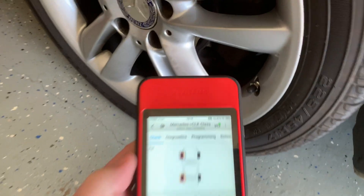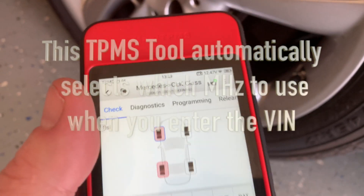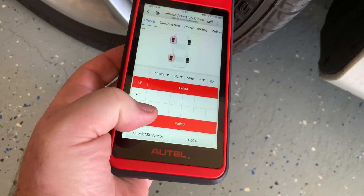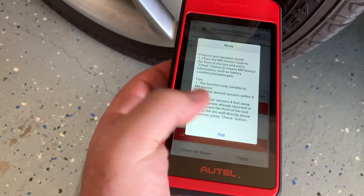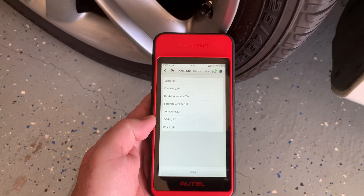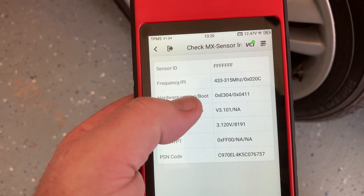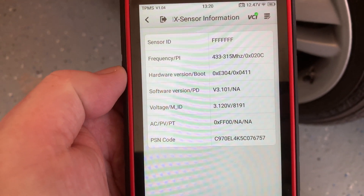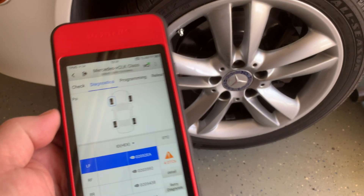I have the TS01 sensors installed in the wheel, and I'm going to show you that this reads them. Right now it's showing Mercedes, set to 433 MHz. I'm just going to check it — put it within four inches and go to Check Maintenance Sensor. There we have it — it's showing the sensor ID, the MHz, the hardware, the software. So that's currently what it's reading in the sensor.